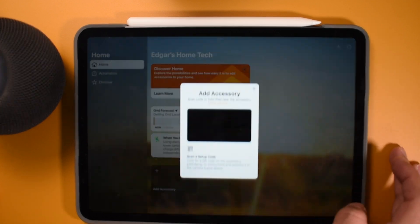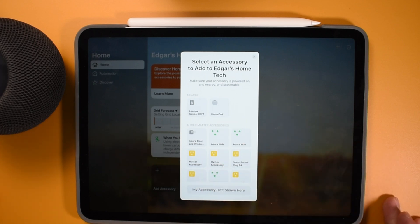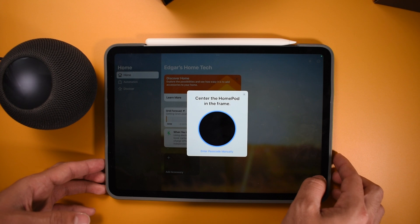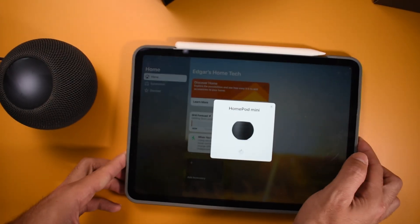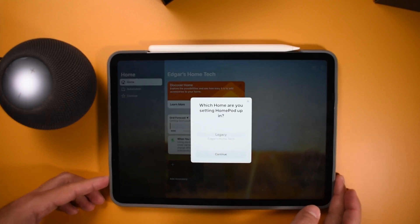At this point, when you do that, I can do more options and I see a HomePod there. You could do it the other way when it gives you the notification, but by pressing that it gives me the notification. I just want to make sure that I'm adding it to the right home. In your case, you wouldn't have to worry about that since you don't have any smart home set up just yet. So I just do Set Up, then Continue. It's going to ask me to center the HomePod in the frame — just make sure you align the circle with the one from the HomePod. Give it some time, it's going to start setting up certain things.